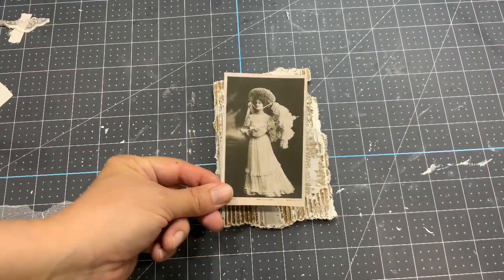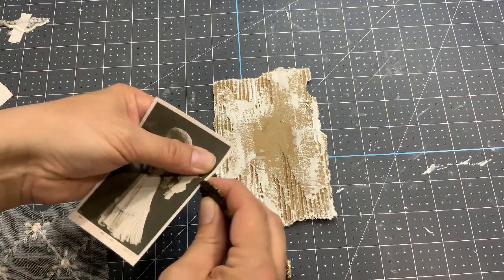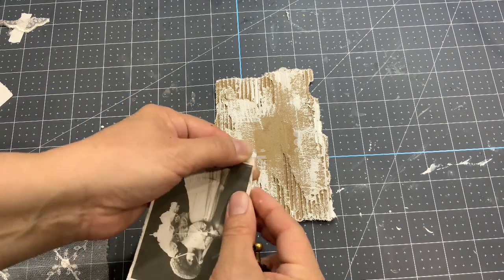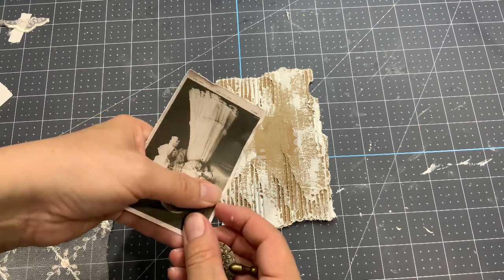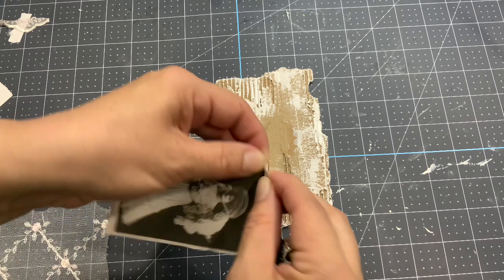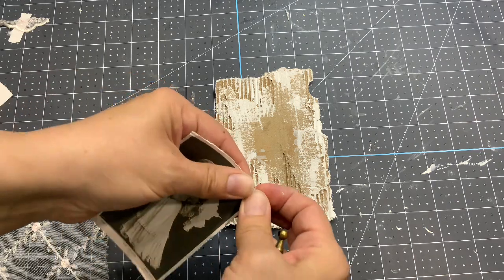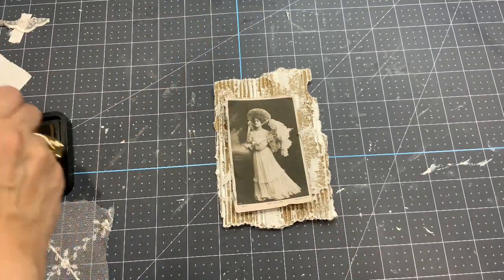I'm going to use this picture from Miss Lily Elsie — this is part of my new digital kit that's going to be released this week. I'm going to damage the sides: I like to do a mix of both folding and tearing, then folding with my nails. It's a mix because it doesn't give the same effect. So I'm folding different ways so it really looks like it had a hard time. Now I just need to ink the sides a little bit.